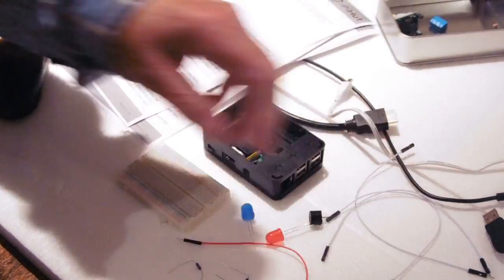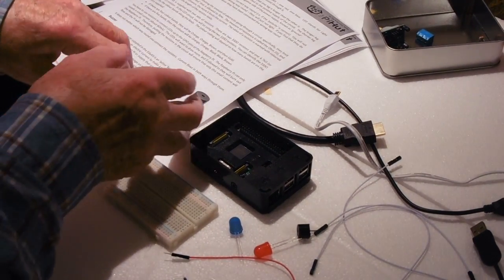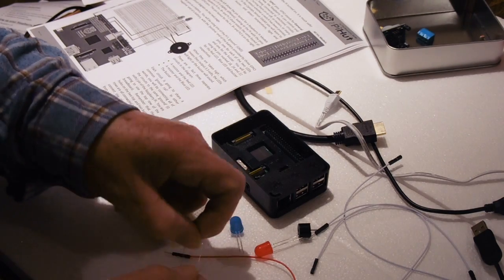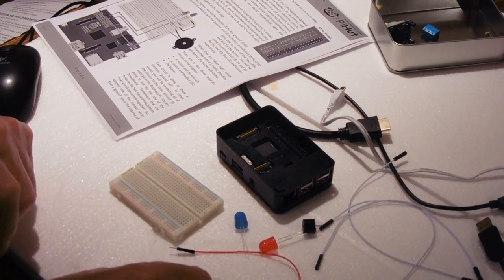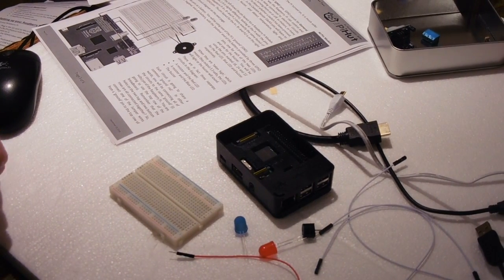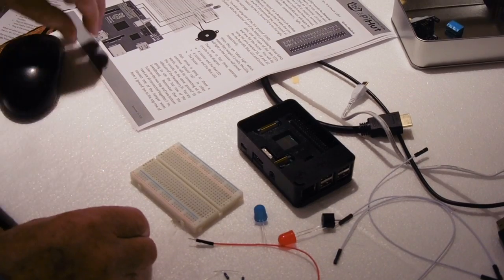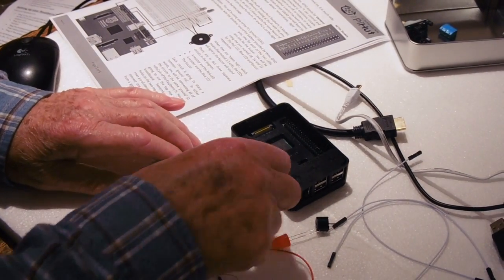The diagram in the worksheet describes how these things are connected together. We've got two resistors which are the 330 ohm resistors, colour coded orange, orange, black, black because they're 1% resistors. That's 330 and no zeros after that, so it's 330 ohms. Now we need to put the components as shown on the worksheet into this little breadboard.